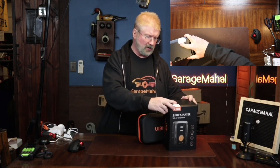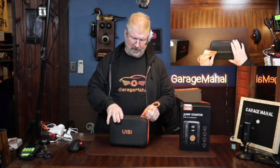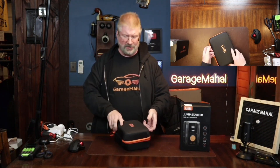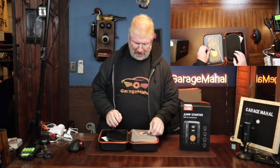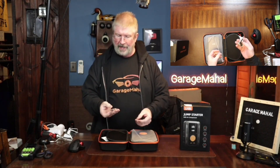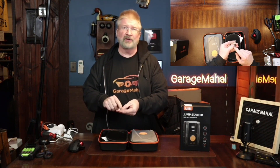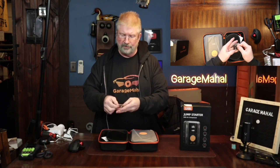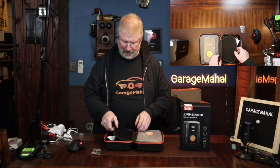It comes in a carrying case, which I love — anything that comes in a case is pretty awesome because it's easy to store and put out of the way. Right away it's got two compartments, and it comes with a little needle valve to inflate like footballs and soccer balls, plus some other little nozzles for rafts or air mattresses. Pretty handy.